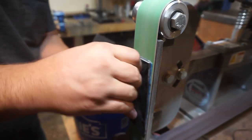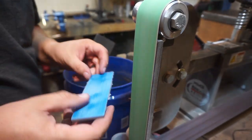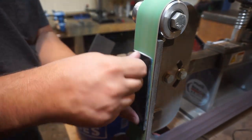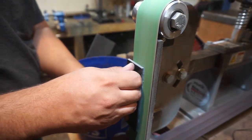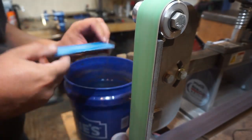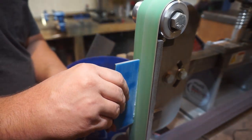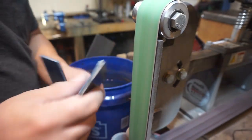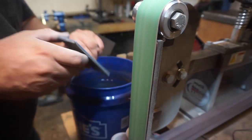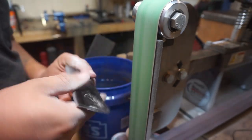Right here we're taking a 100-grit ceramic belt and smoothing the bottoms — we're doing two things at once: smoothing them and roughing them up, because they were still shiny and very smooth. We're removing any excess epoxy that might have got underneath them and roughing them up so the epoxy during the glue-up has a good mechanical bond, and then we're squaring up the sides just a little bit.